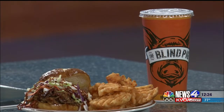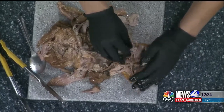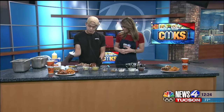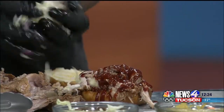They're located on University right in the alleyway between Chipotle and Bacio, the Italian restaurant. This pulled pork sandwich is one of the most popular menu items — easy on the go and really great for a tailgate. Finish it off with some barbecue sauce, and it's up to you if you want to add some coleslaw for a nice little crunch.